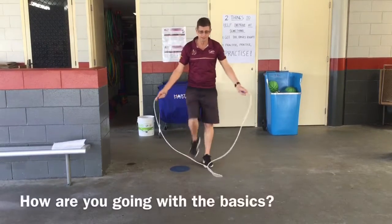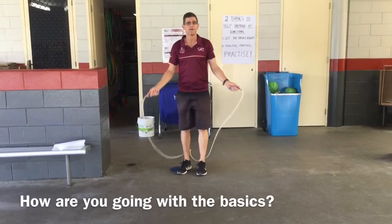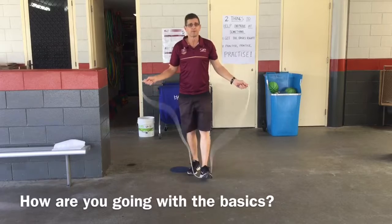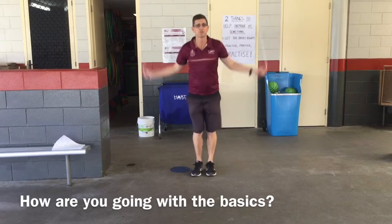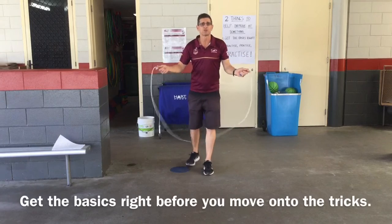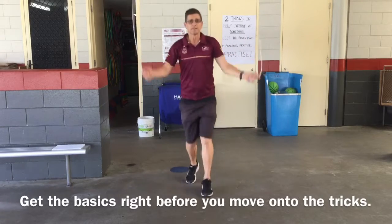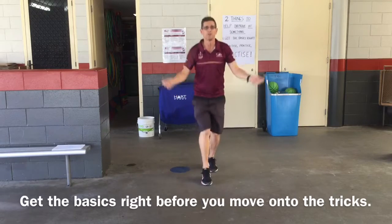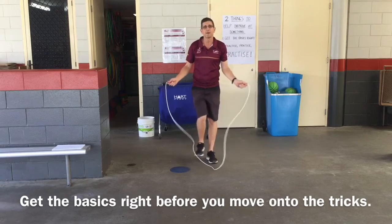Alright, so our basics: there was our forward skipping — this is just bounce skipping. Then there's your backwards skipping, once again just nice easy bounce skipping. And then of course you've got your running skipping, where you can go forward and you can practice going backwards too, even while turning the rope forward. So there are the basics.